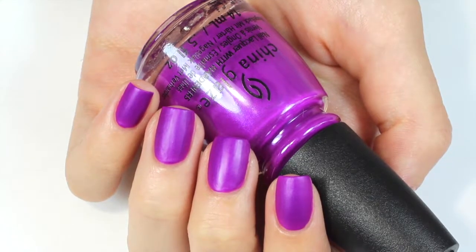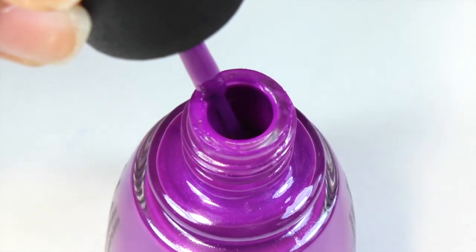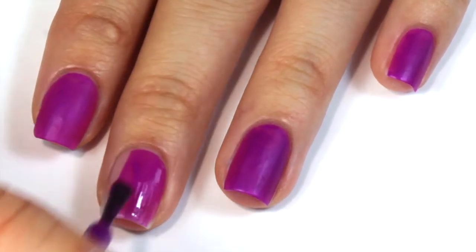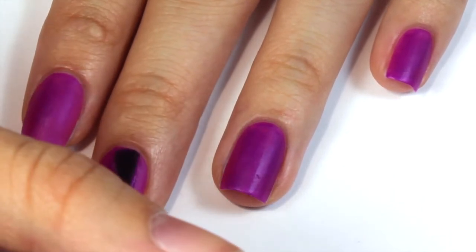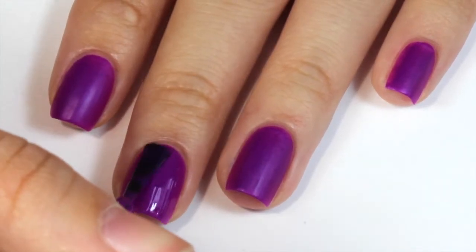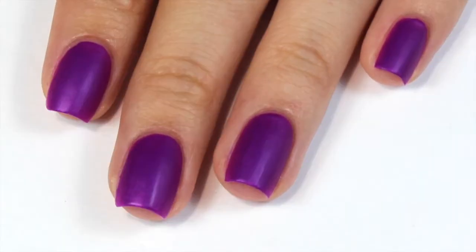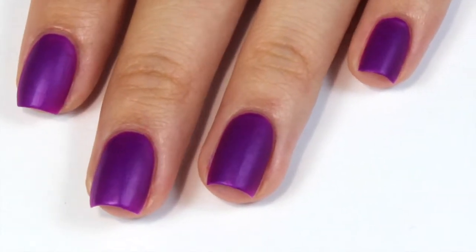Now onto this purple polish called Summer Rain — I have to say I didn't really love this color too much. It had the same matte finish as the others, but in this case it really did affect the color and made it a lot more dull than it looks in the bottle. It also needed 3 coats like the orange one, which I didn't enjoy. China Glaze also has another color that's really similar to this one with the same matte effect, so I don't think you guys need to pick this one up.